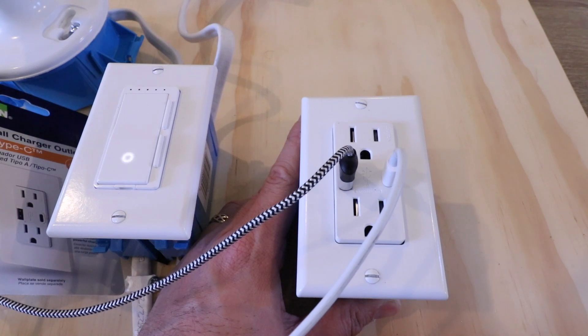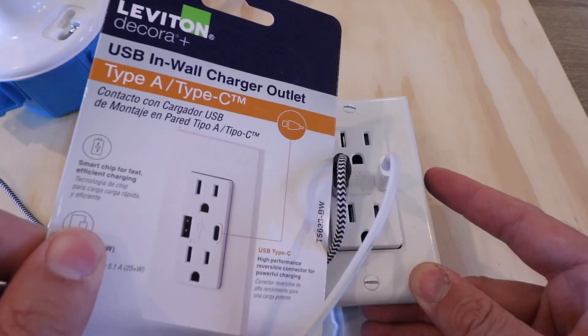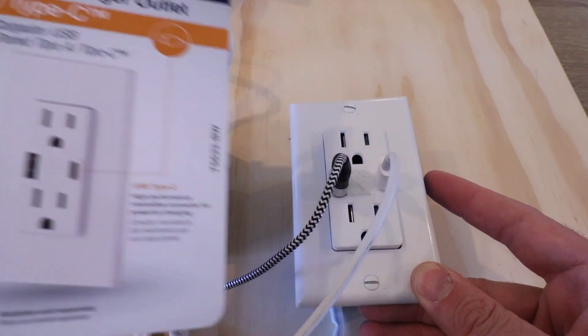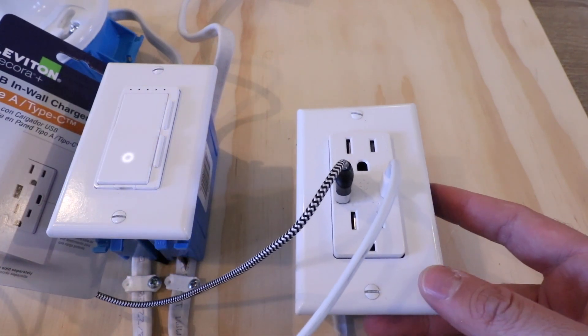Please give me that thumbs up, subscribe, and click any of the links below if you want to support us. We'll also include a link to this particular type of in-wall charger in the links below. Thanks again for watching and we'll see you next time.